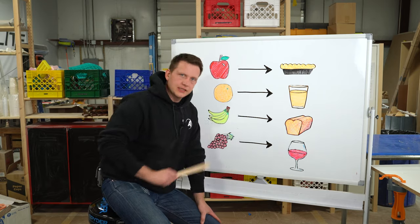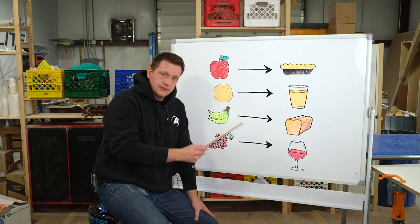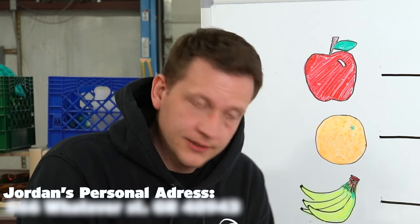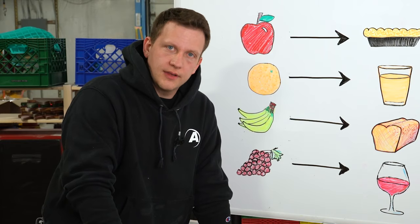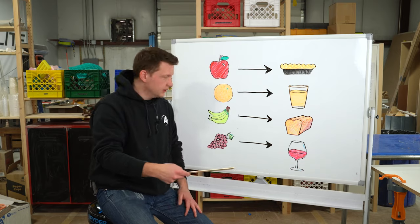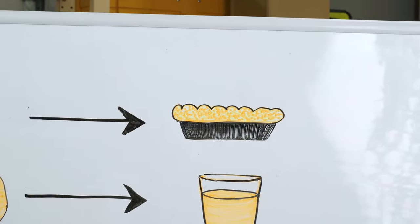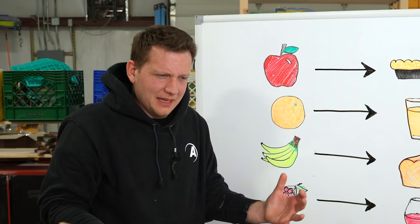An apple is delicious in pies. An orange — well, that's a good way to start the morning. Bananas make my all-time favorite bread, banana bread. And grapes make the most important thing on this board. Not each one of these works for all the other applications. For instance, I don't want anything to do with banana pie, and I don't want to deal with grape bread either. They would just get hot and be a nasty, gushery, fruity situation.